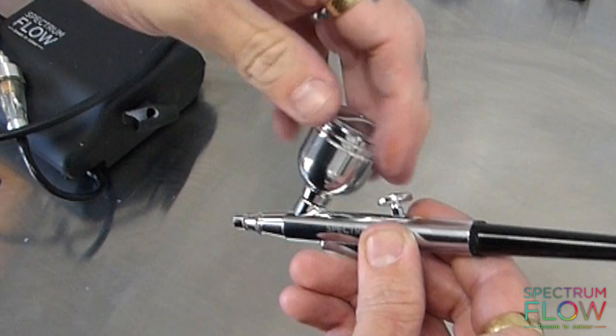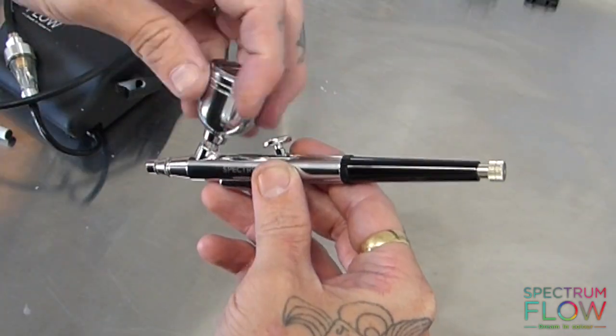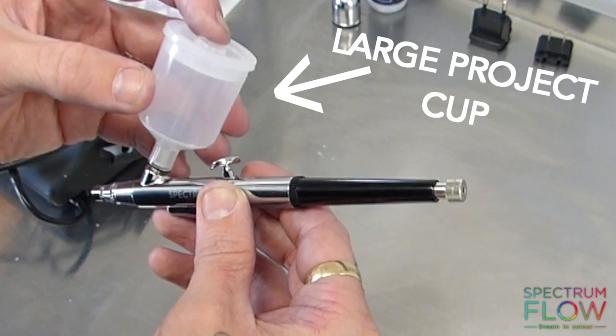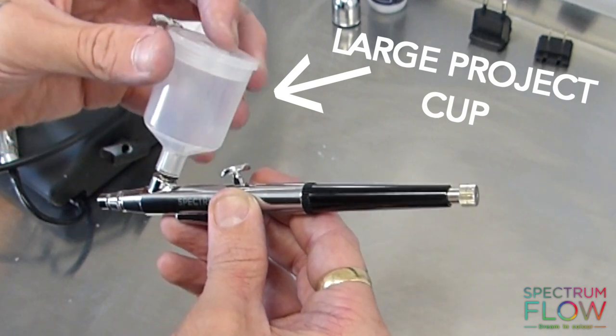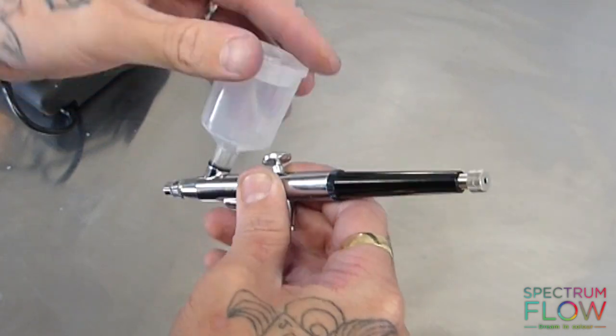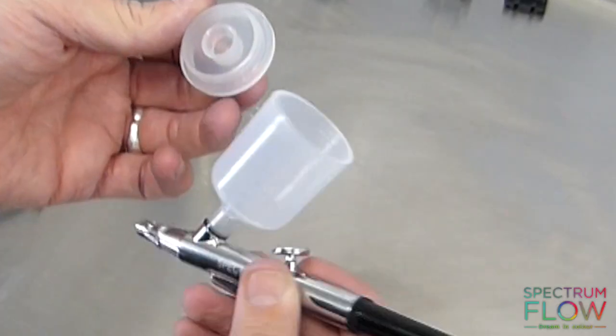The Spectrum Flow airbrush comes with two cups. To change it, you simply unscrew it. It also comes with a large project cup. Both cups have a lid, and to change between the two is really that simple — just unscrew and screw back in.